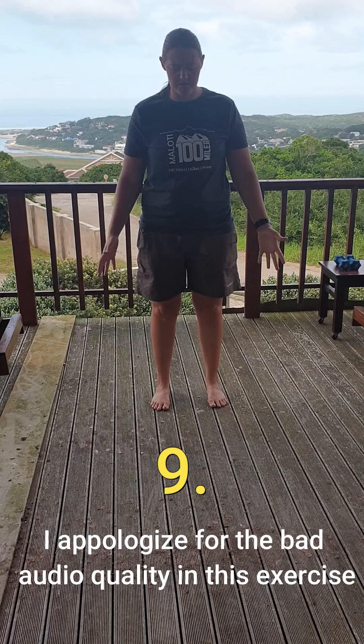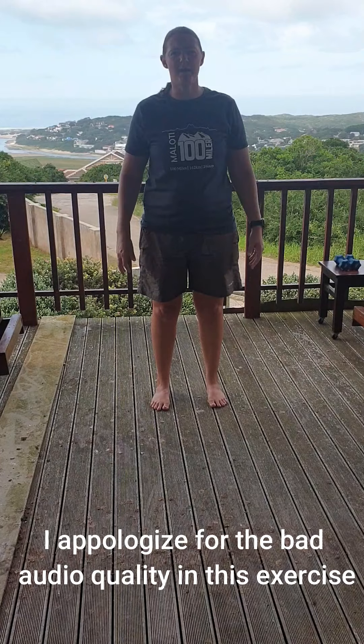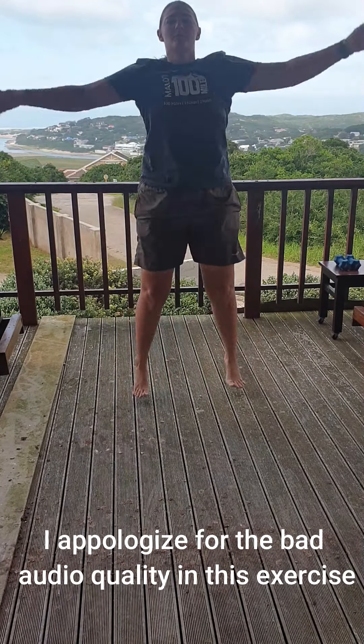The next exercise can be performed on a chair or box: simply sit and then stand up. This engages your core while standing as well as your glute muscles. To make it more challenging, try it on one leg — sit firmly on the chair, use one leg, and stand up. Go back down and stand up again. Make sure your knee does not shift to the inside, and complete this on both legs.